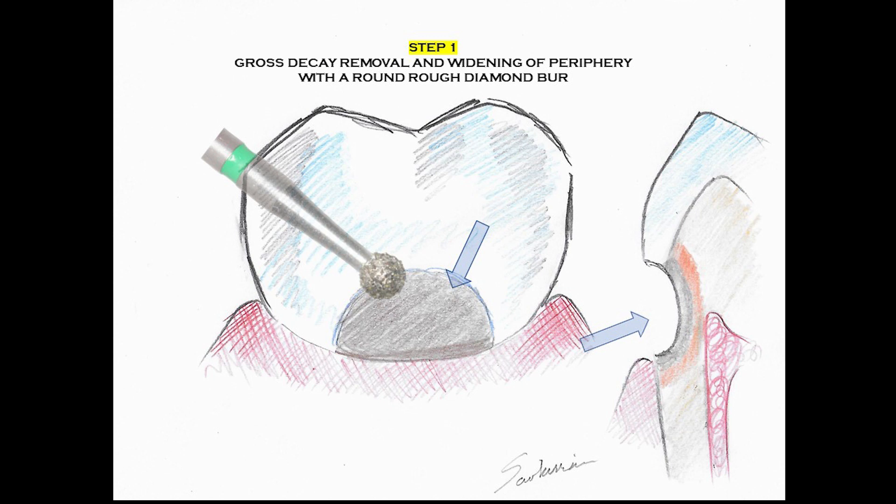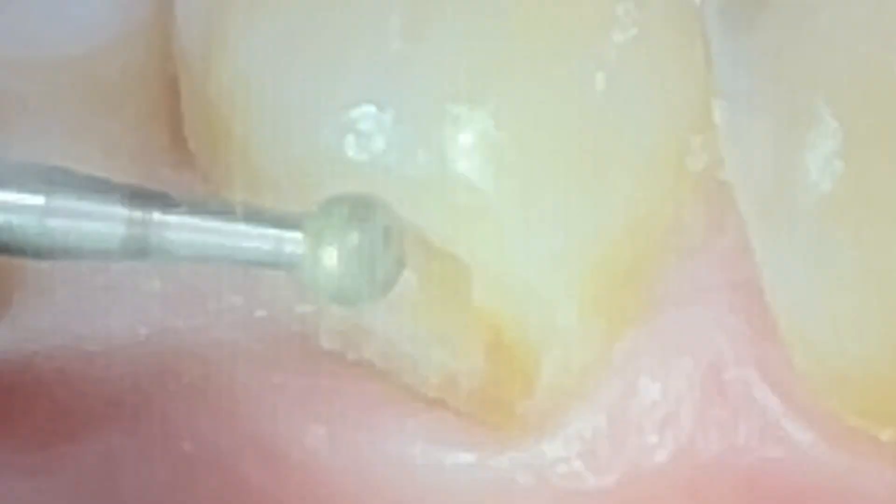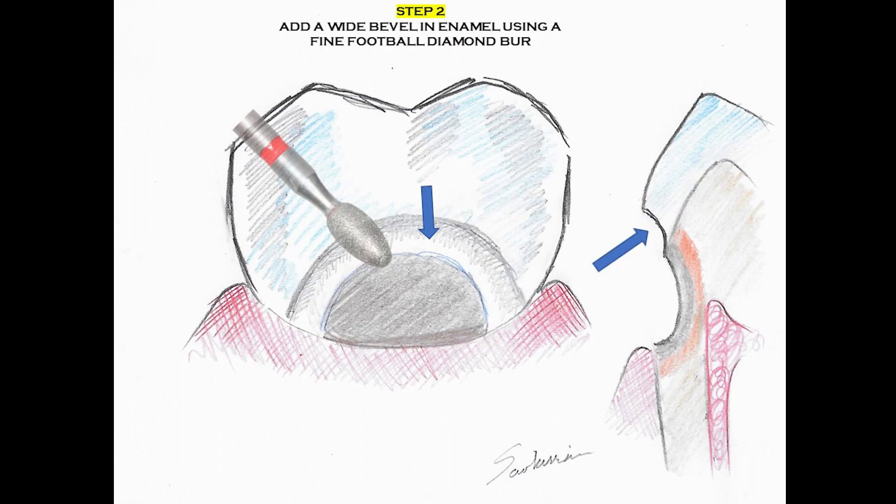I first use a rough diamond to remove gross decay from the periphery towards the middle, and this creates a proper access for my later steps. Once I have created the proper outline of the cavity with a rough diamond,